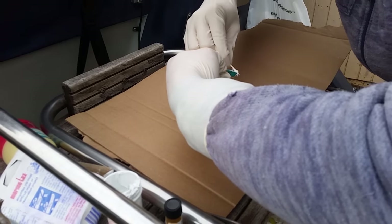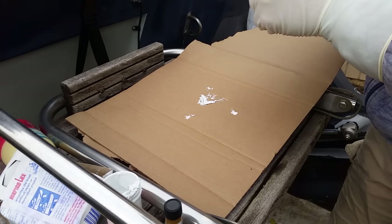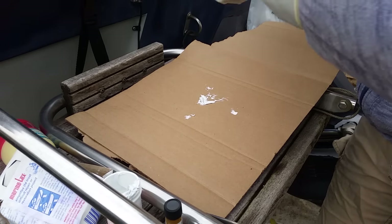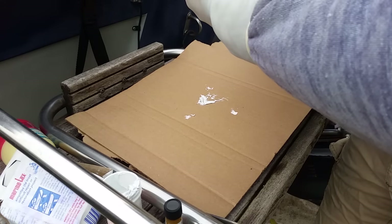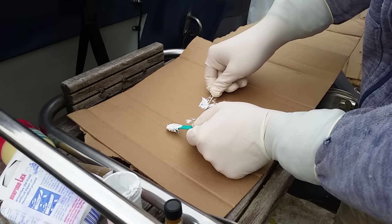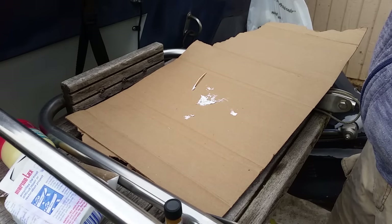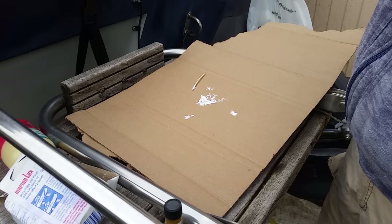I thought this stuff was for small repairs, but it's actually more about strength. If you actually had a hole in your boat you could use this stuff, and you could even use it with fiberglass mat. If you didn't have fiberglass resin, this supposedly is stronger than regular resin. For what I'm using it for right now — just gel coat fill — there's better stuff for this application.